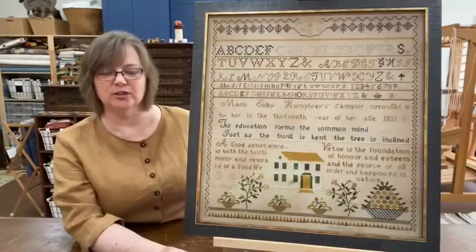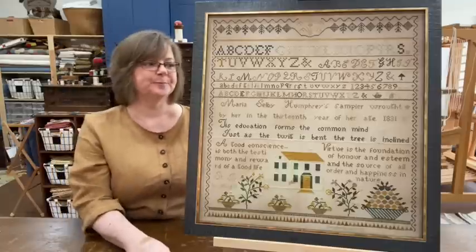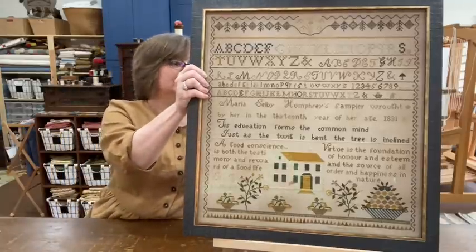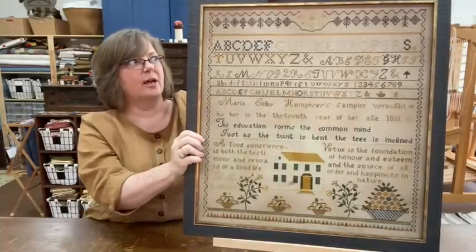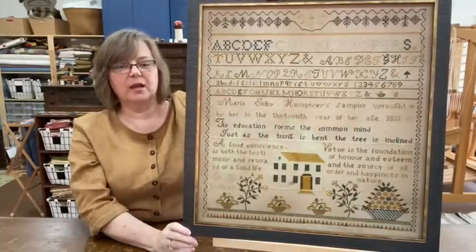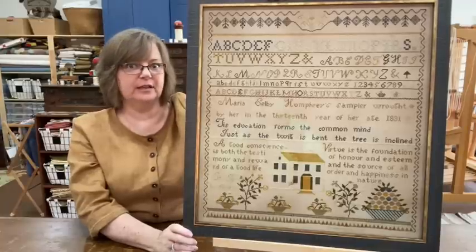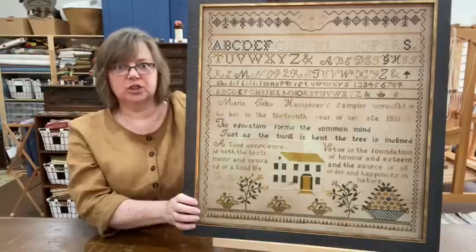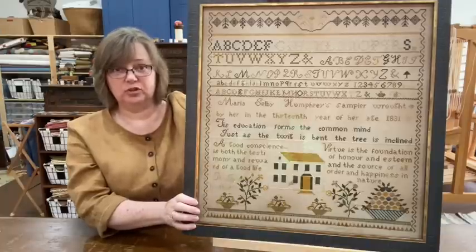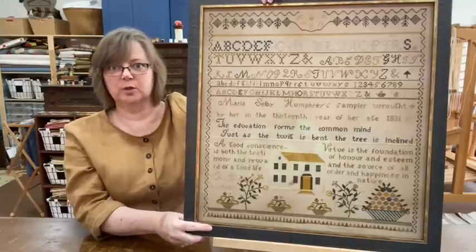I'm so anxious to get this hanging in the cabin — I think it'll be wonderful. Love it! If you're interested in knowing the details on that, it is in one of my videos, probably the first one where I gave the details on what it's stitched on and stitched with. I don't think I've made any substitutions on this one at all.